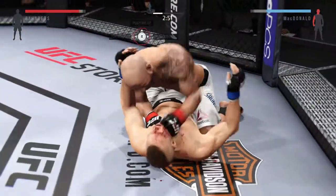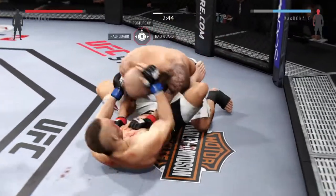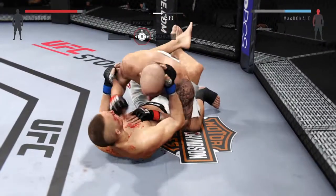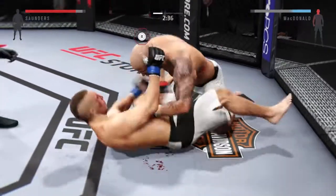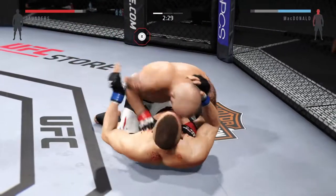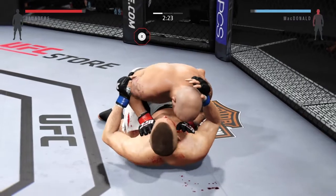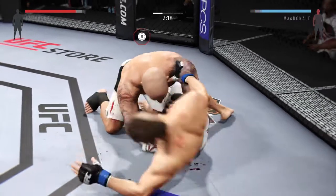Hip escape — he gets out of the full mount. He went right back to that position. Oh, some heavy shots from the top. He's moved into the half guard again. Big shot, and he connects with the punch.